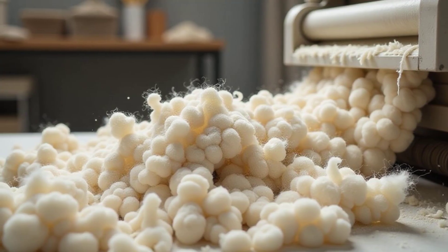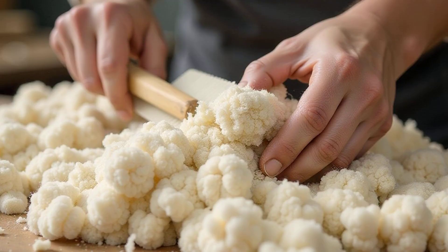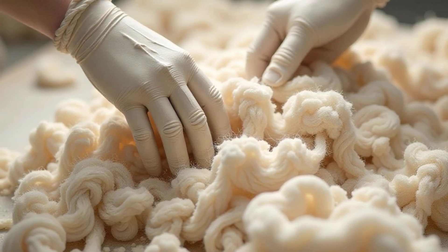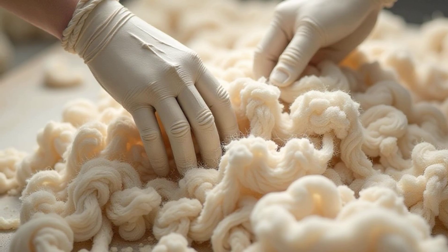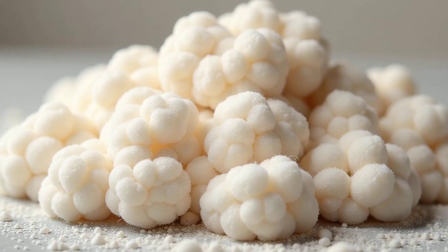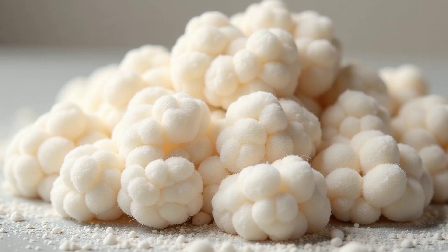After the wool is washed, it's still a bit tangled and messy. That's where carding comes in. Carding is like brushing the wool with giant combs. These combs untangle the fibers and line them all up in the same direction. The result is soft and fluffy wool, ready to be spun into yarn. It's like brushing your hair to get rid of all the knots.